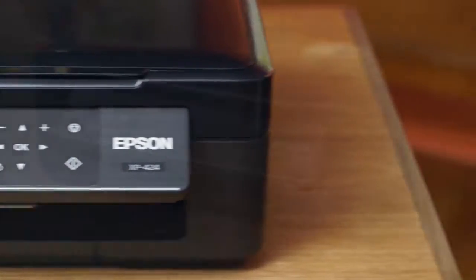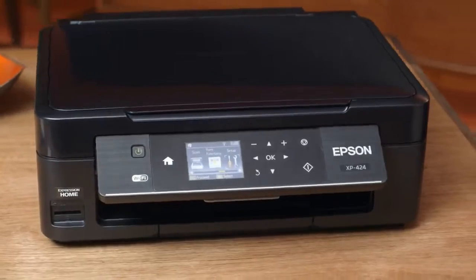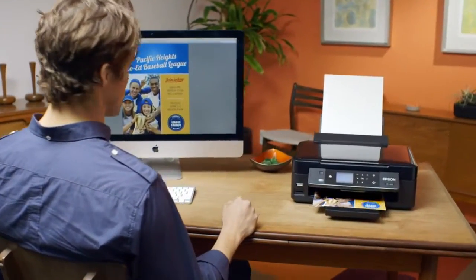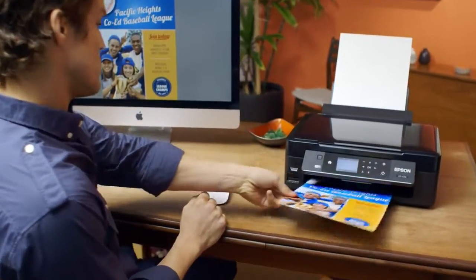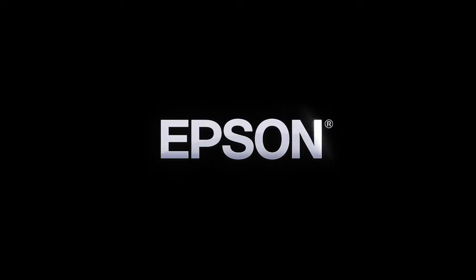With an impressive array of easy-to-use features in one compact design, Epson's Expression Home XP424 Small-in-One Printer meets your needs and exceeds your expectations. Epson. Built to perform.